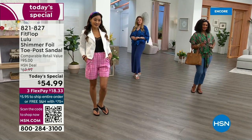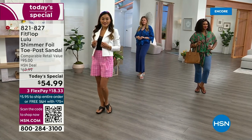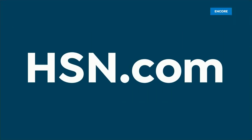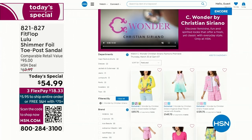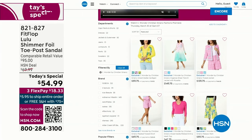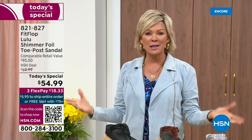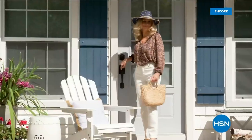By the way, I am wearing the Christian Siriano C-Wonder brand that we're launching on Thursday — all of our girls are wearing that brand as well. Very excited about this new fashion launch coming up Thursday the 30th. I'd love for you to shop ahead at hsn.com — you can see the whole collection, C-Wonder by Christian Siriano. We have other styles from FitFlop coming up right after this, so don't go anywhere.